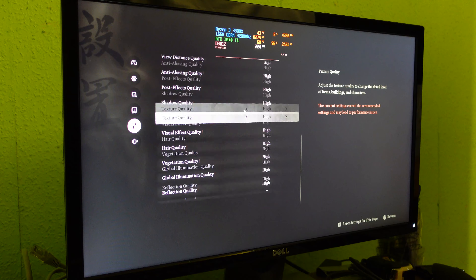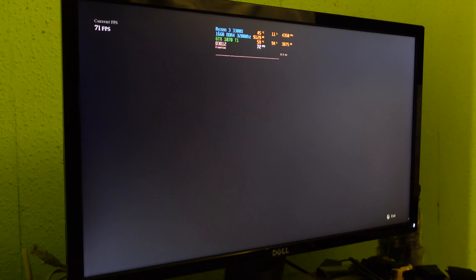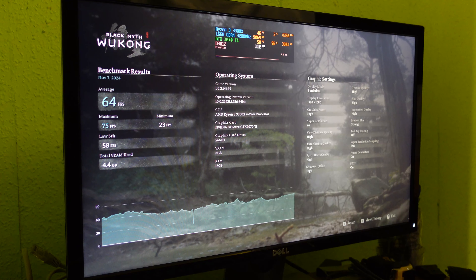Now let's go up to 1080p high to see if we can still keep that 60 fps average. The 1080p high results were an average of 64 fps, a maximum of 75, and a minimum of 23. Apart from the sharp drop we are around about 55 to 60 fps and actually pushing more like 65 to 70 on average. So that is a good pass for the GTX 1070 Ti with the Ryzen 3 3300X at 1080p high.